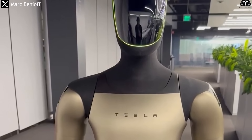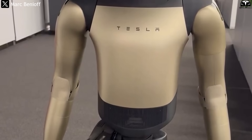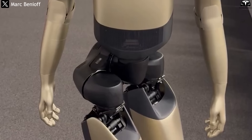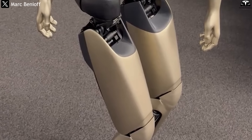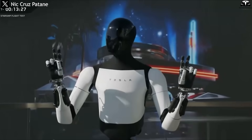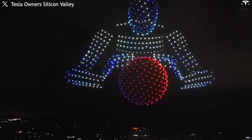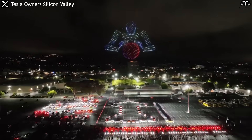In summary, the golden exterior of Optimus Gen 4 is far from a random design choice. It represents a blend of brand strategy, operational support, user psychology, commercialization, and Tesla's design philosophy. What might seem like a small change actually carries major implications, shaping how the public perceives and accepts humanoid robots. Optimus Gen 4 is not only advancing in technology but also being deliberately branded by Tesla to become a flagship product — a stepping stone for Elon Musk's vision of millions of robots serving humanity in the coming decade.